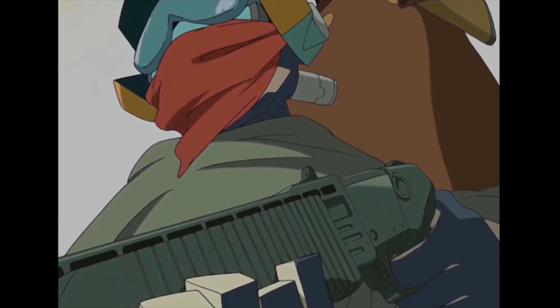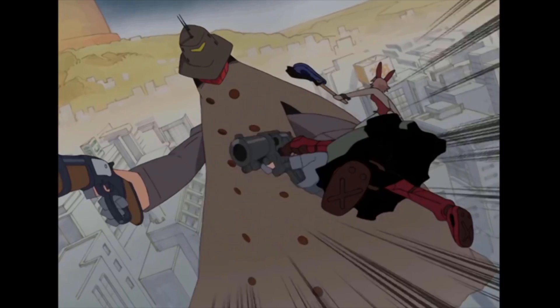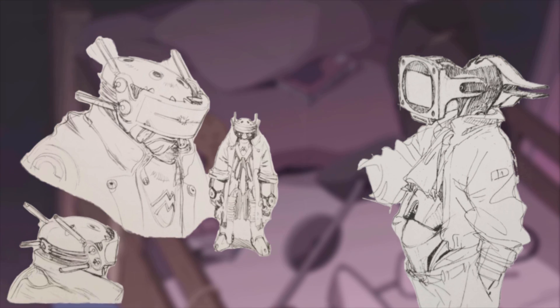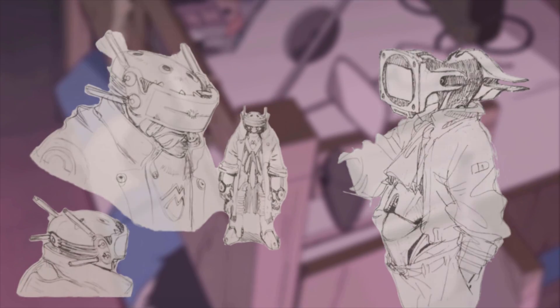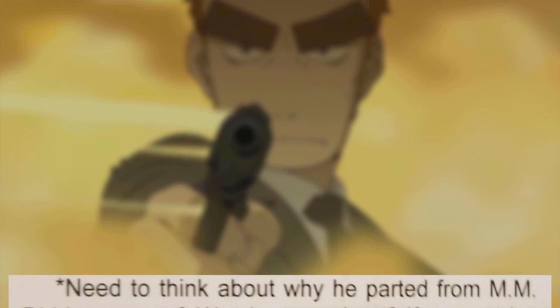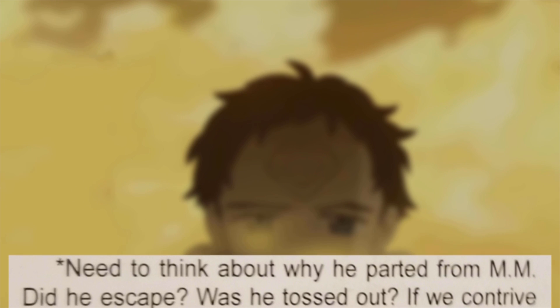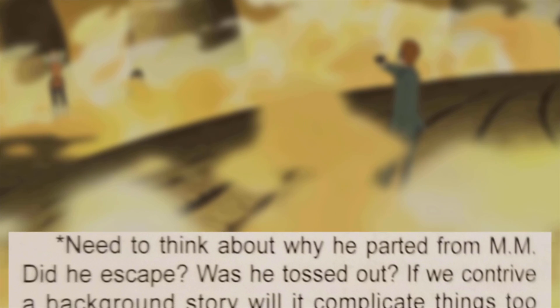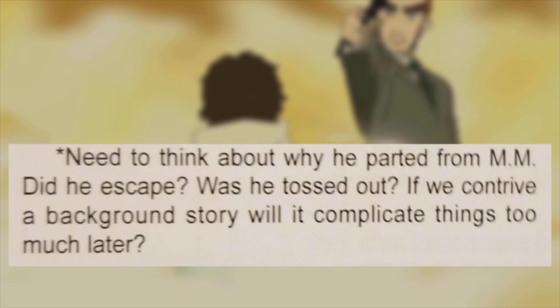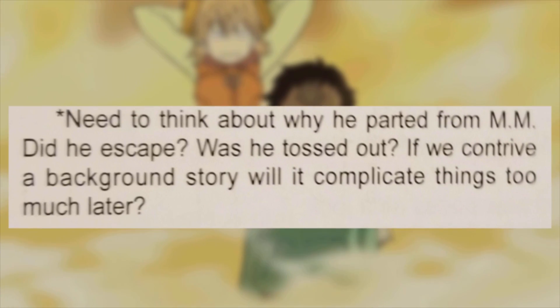Canti also had a backstory planned at one point that was ultimately scrapped, relating to a large scar on his head, which I'm not sure we see on any of the designs available, but apparently it was supposed to be linked to a traumatic event. The pre-planning papers say with this asterisk: 'Need to think of why he departed from Medical Mechanica. Did he escape? Was he tossed out? If we contrive a background story, will it complicate things too much later?' Since we never saw that backstory, I think it's pretty easy to answer that question now.